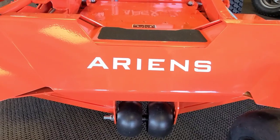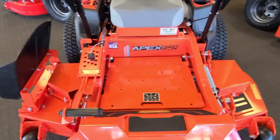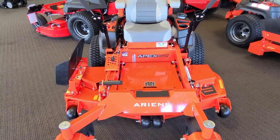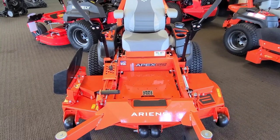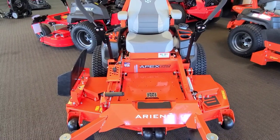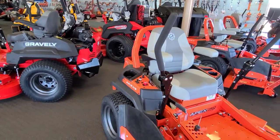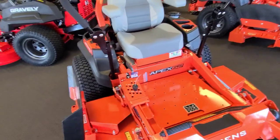First things first, Ariens owns Gravely. So when I say I'm talking about the Ariens Apex and the Gravely HD, they're virtually one and the same — different paint color, a little bit different options. As far as the engines go, you've got more options on the Gravelys. One of the reasons I love that we sell Ariens and Gravely products is they're one of the few companies out there still gritting their teeth and doing it on their own. Ariens is still a family-run company. Dan Ariens is still their president. They haven't been bought up by the big MTDs of the world.